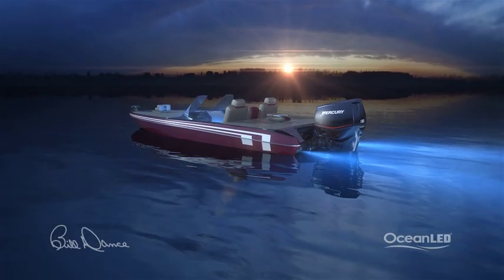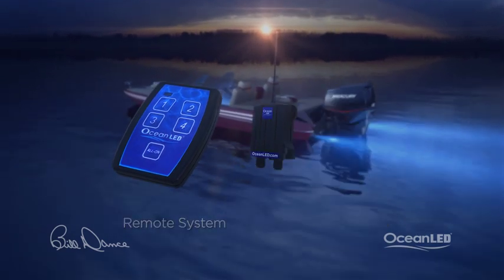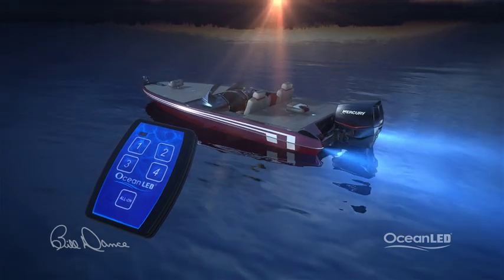Something else I love is the remote control system. It is perfect to assist in finding your boat with ease at a marina. Range is typically 100 feet.